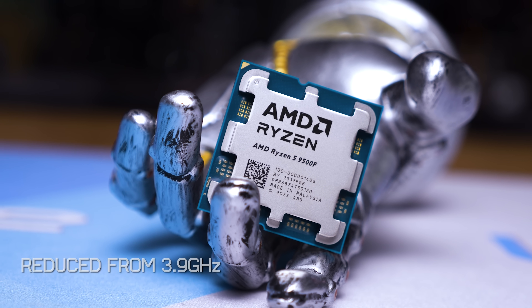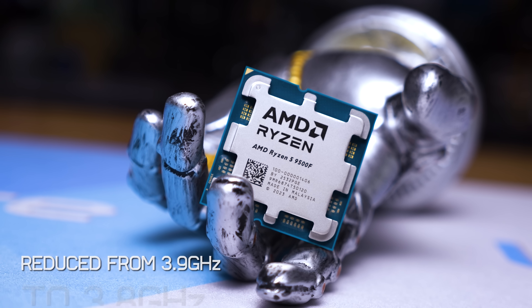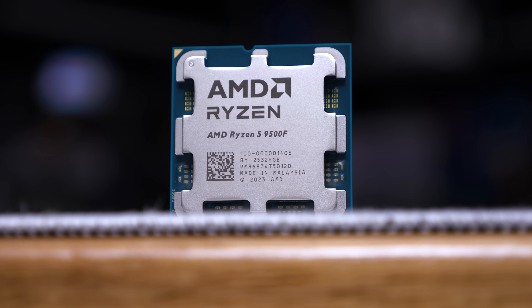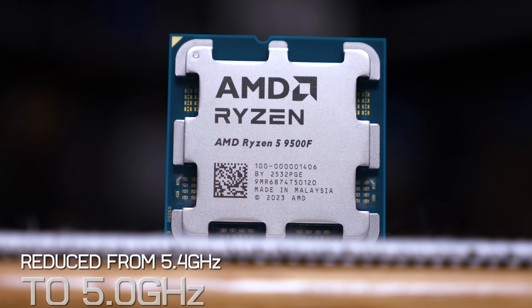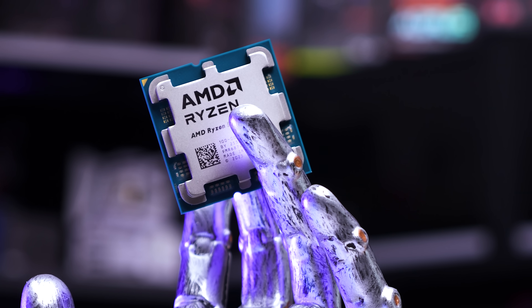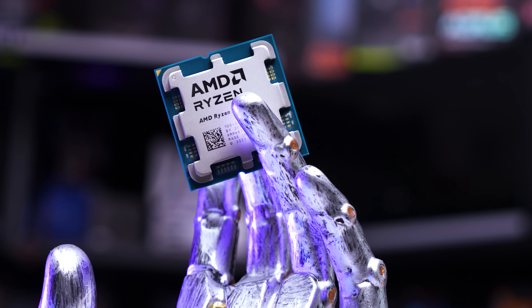The base clock has been reduced from 3.9GHz to 3.8GHz — a mere 2.5% reduction — while the boost clock has dropped from 5.4GHz to 5GHz, so that's a 7% reduction. Along with those clock speed adjustments, the integrated RDNA 2 GPU with two CUs has been removed. However, whereas the 9600X doesn't include a box cooler, the 9500F should.